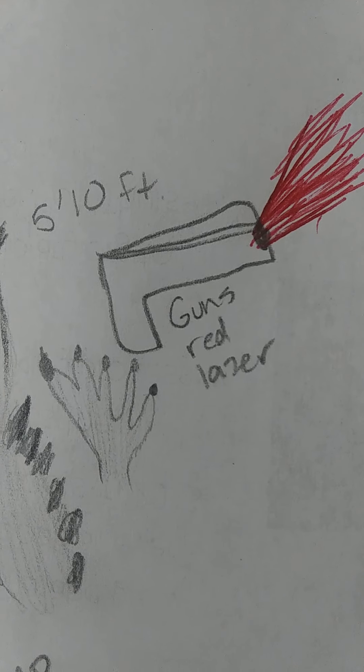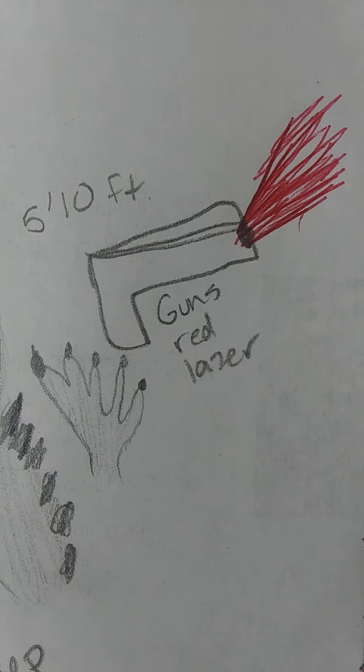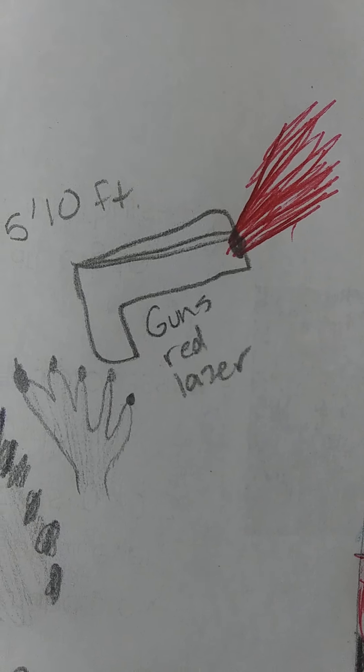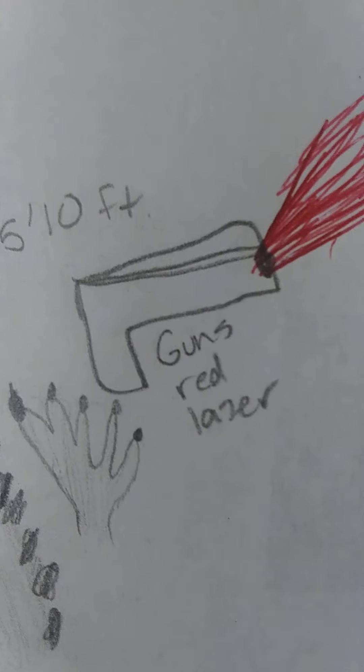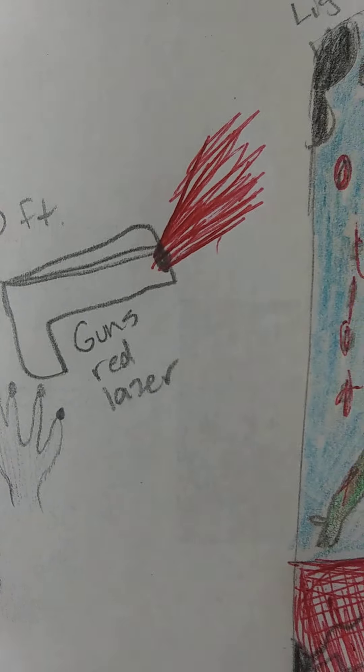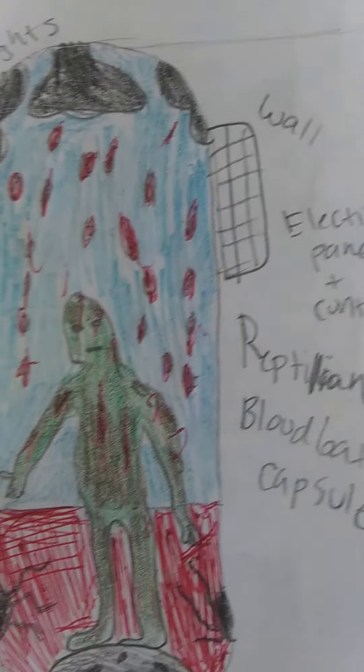The moon reptilians have guns. Some guns are bigger, but this is the main gun I had seen them use. It has a red laser, and on the ship they would use these as a weapon.